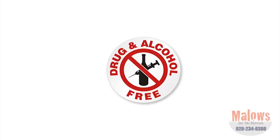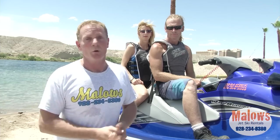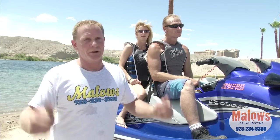Another important rule from all the authorities — police, fishing game — do not drink alcohol while operating watercraft. No drugs, no alcohol. They do carry breathalyzers, and if they think you're intoxicated, they'll give you a breathalyzer. If you blow, you're going to jail and we get our ski back, and you'll have a lot of problems. Stay away from the alcohol, stay away from the drugs, and everything will be good and you'll have a good time.